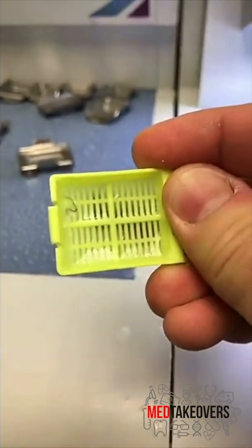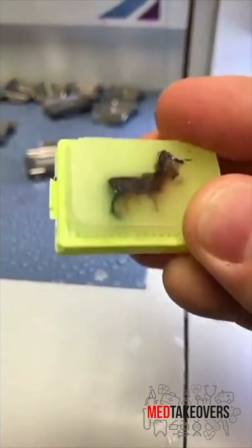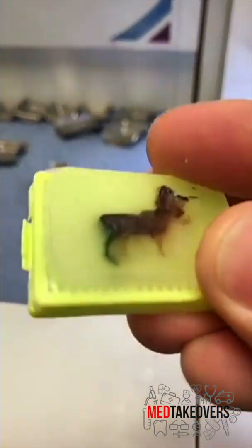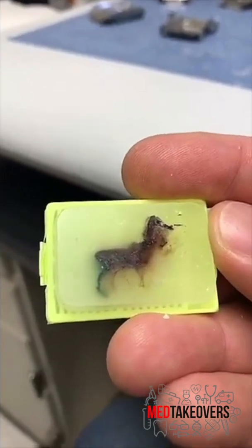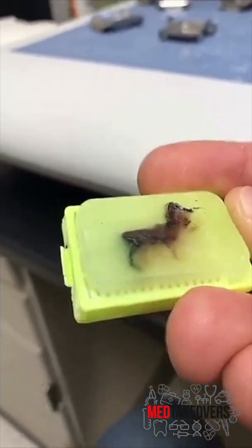The end result is that the tissue gets into this little wax block that we can then cut very thin slices off of. And yes, it's totally safe to handle these wax blocks with bare hands at this point.